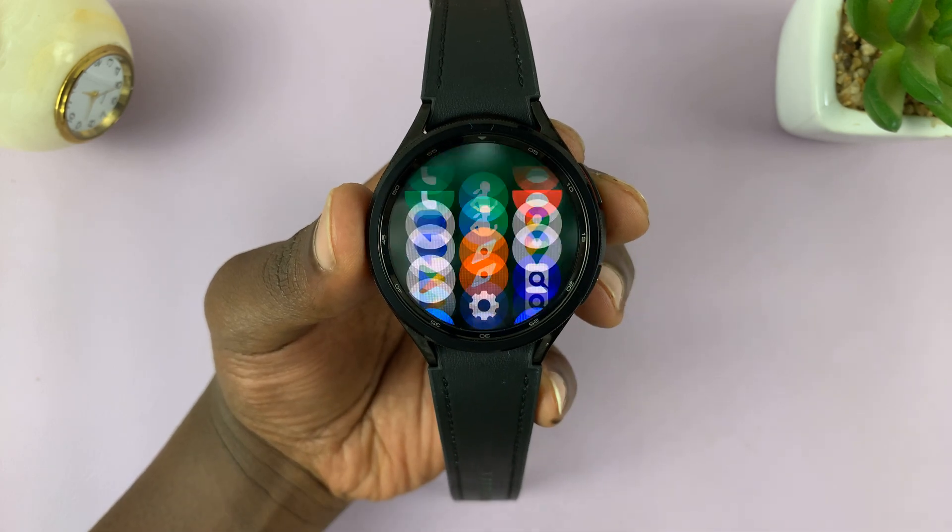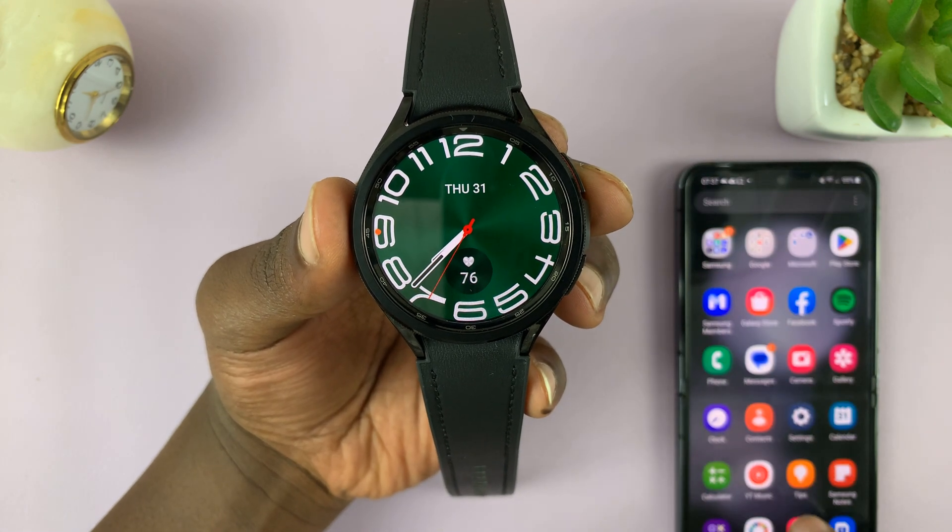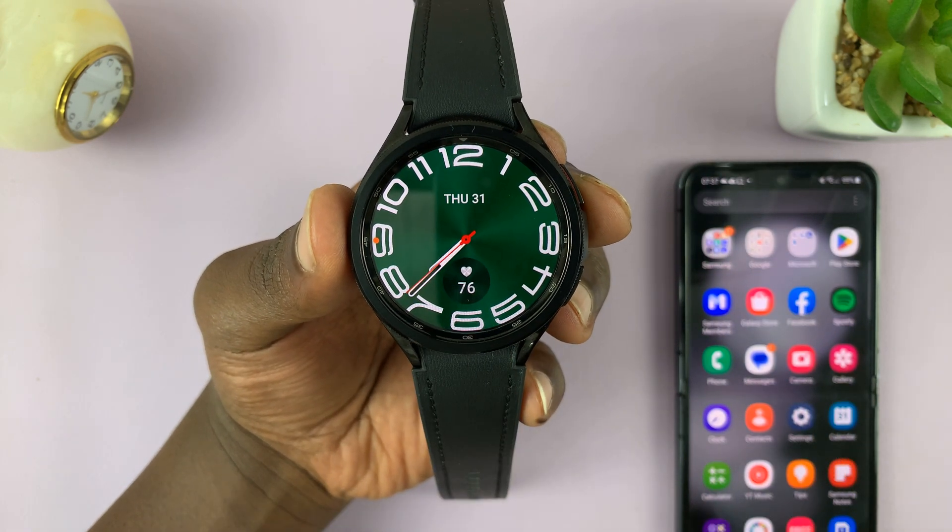The next thing you need to do is, of course, make sure you have WhatsApp up and running on your phone. And this has to be the same phone that's paired to your watch.